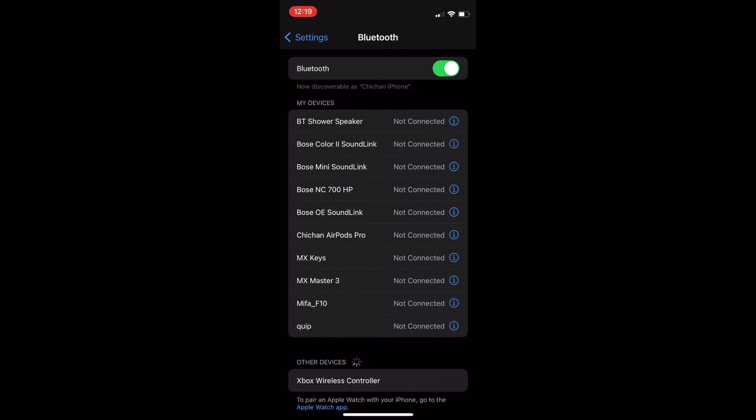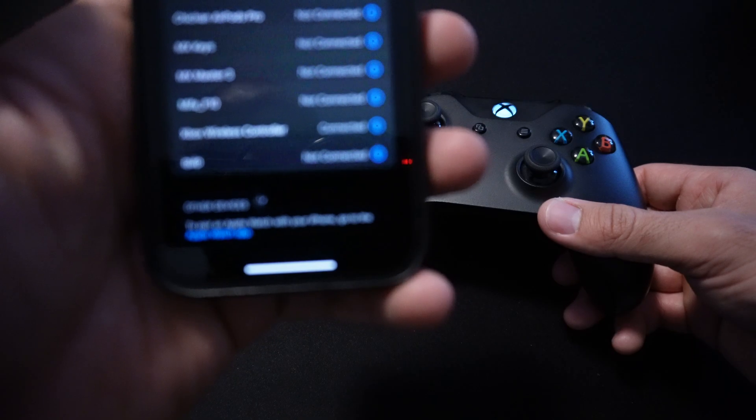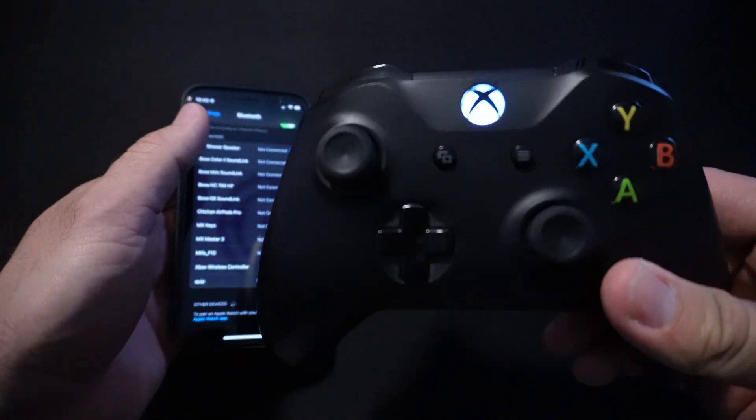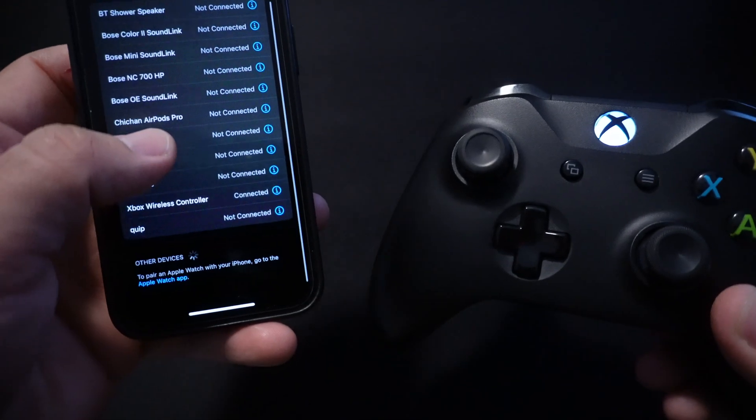Here it is — Xbox Wireless Controller. Press that, and once it syncs it stops flashing. Now it's connected to your iOS device and you can use it to play video games.